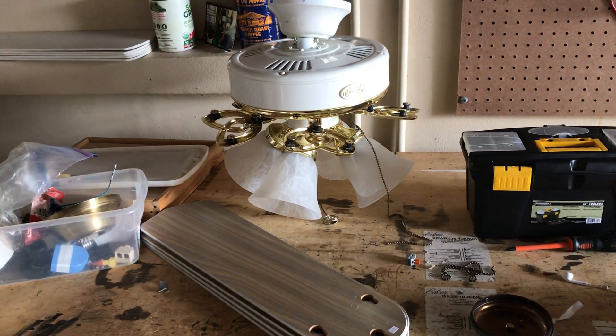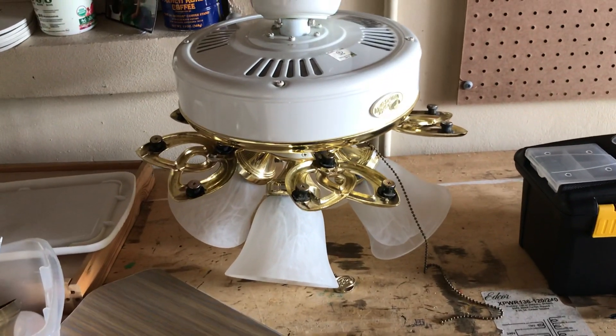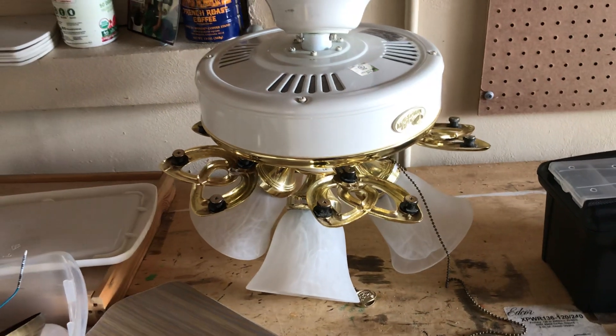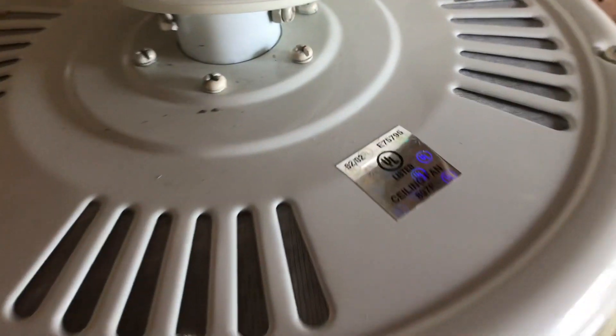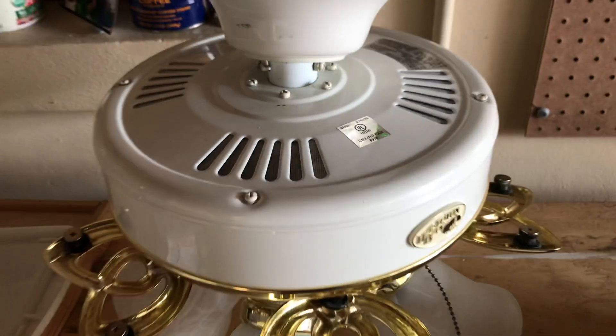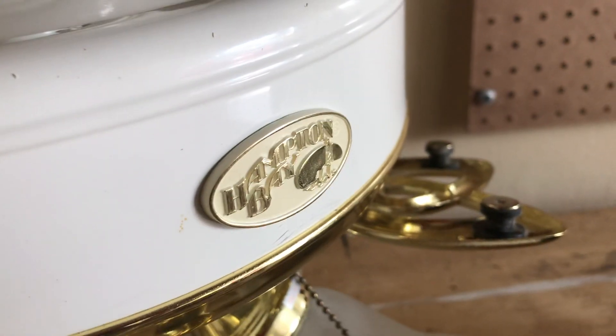Hey guys, today I got a new fan. This is a 52 inch Hampton Bay Huntington 3 ceiling fan. This is from February of 2002. This fan is white and polished brass. There's the Hampton Bay logo.